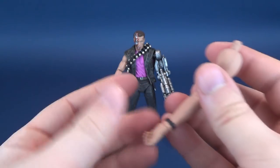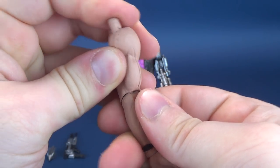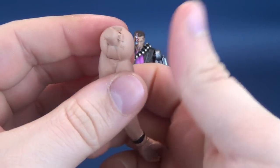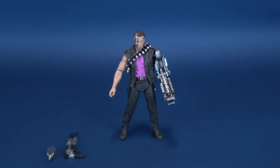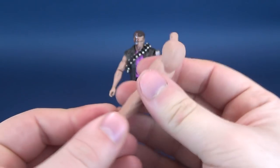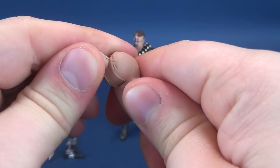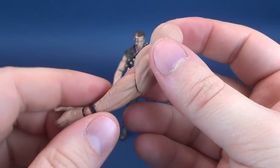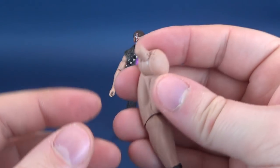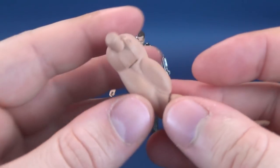If the cybernetic arm is not really your thing and you want a more traditional Terminator arm, you can swap it out for a more human arm. The joint is extremely stiff, primarily because they put so much paint around the joint. The paint is very caked on there — you may want to move this around considerably before putting it into the socket of the torso, because once it is in there you don't want to fight with the joint.